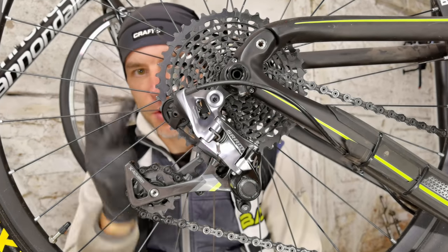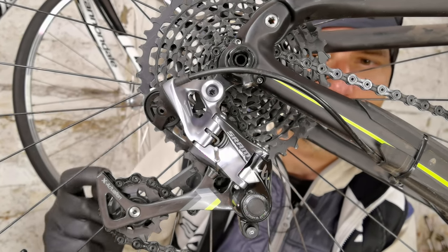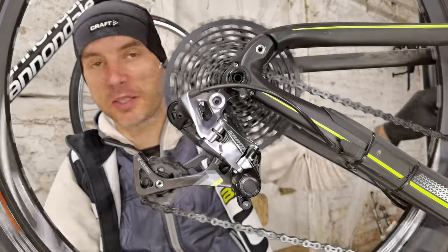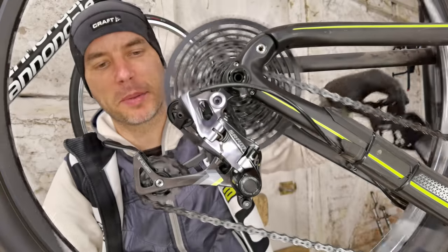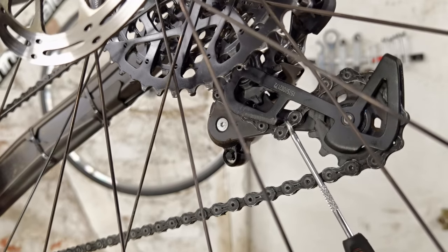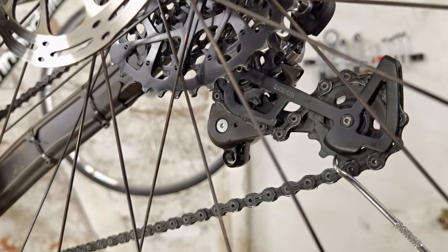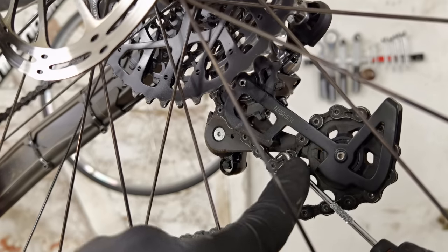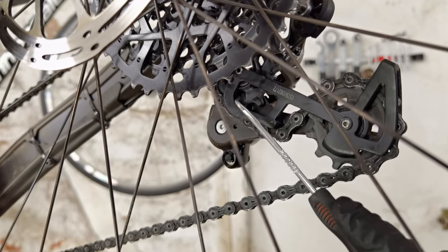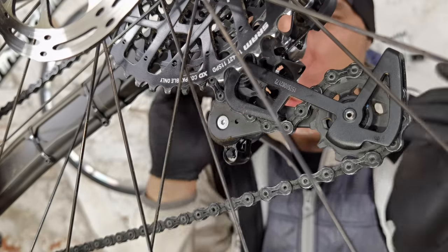The third mistake: what is wrong with this chain? Every 30th person replacing their chain themselves does it like this. You can spin the cranks, you can even shift — no problem. But from this side it becomes clear: this tooth on your derailleur cage prevents the chain from falling off the jockey wheels. The chain should be inside it, going above this tooth, so it runs in a straight line from the upper pulley to the lower pulley. This routing is wrong.